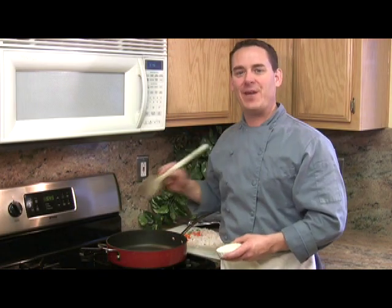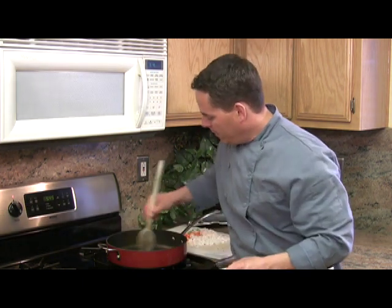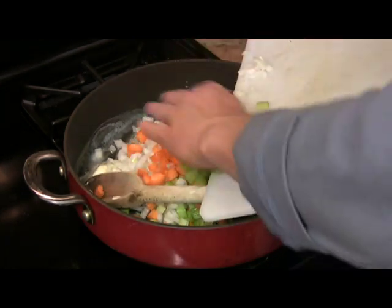Let's start by preheating our pan and melting down two tablespoons of butter. Then we're gonna stir in two diced carrots, two diced celery, and a whole diced onion, and two cloves of garlic.